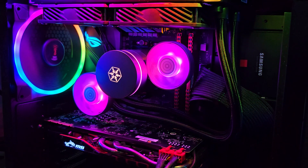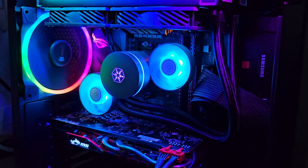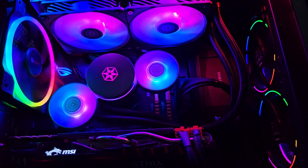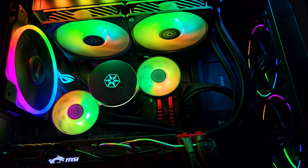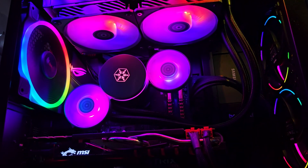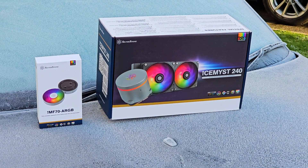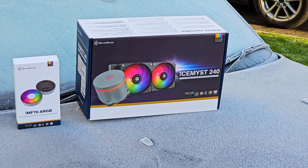It's called the Iceman series and thanks to its clever and modular design, you can stack as many custom side fans that you can fit in your case, which will offer you the choice of direct airflow around the motherboard area. MSRP is around $120 for the 240 variant and $10 a pop for the IMF70 fans.